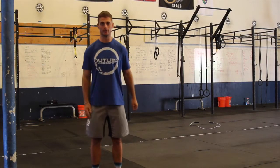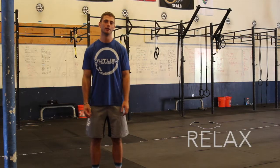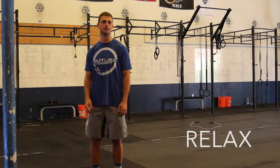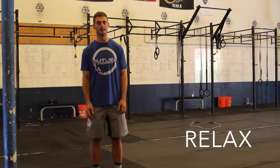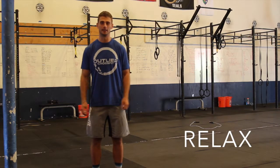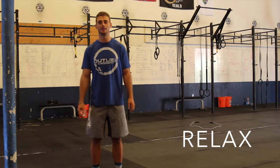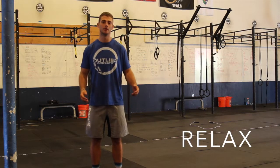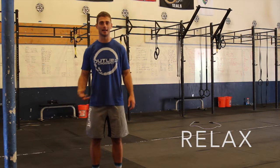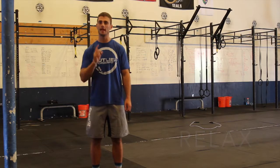The three things I want you to think of: first is relax — that's the most important one. Throughout all these things in double unders, it's not the fastest guy who wins, it's not the guy who has the craziest jumping. It's whoever has the most unbroken double unders, especially in two minutes. The key to that is don't break. So stay nice and relaxed, keep your lungs nice and calm, arms loose.